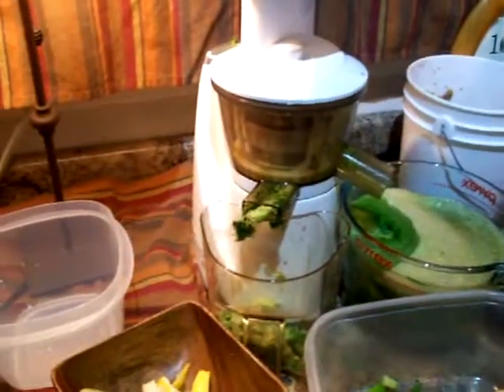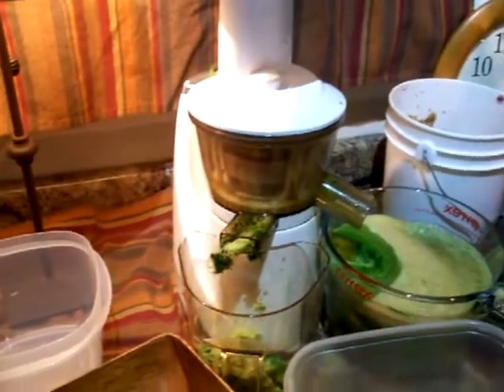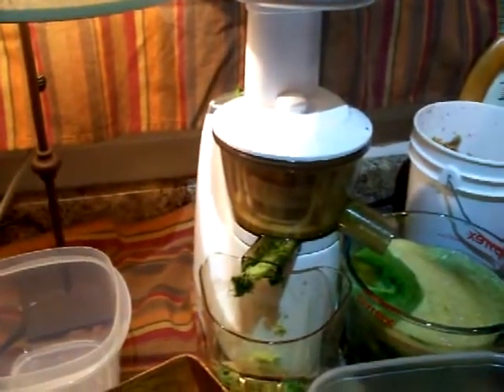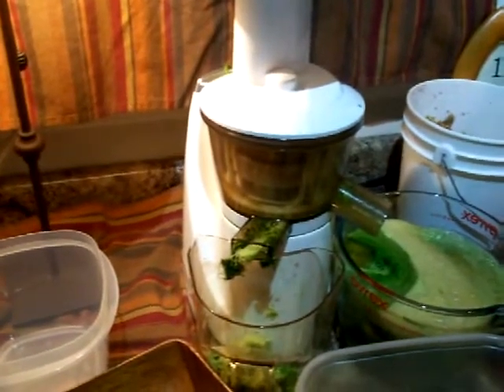I'm going to put in the cloves. For the greens: parsley, cilantro, a bunch of each, spinach, purple kale, and dandelion.